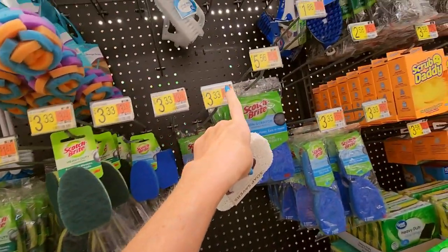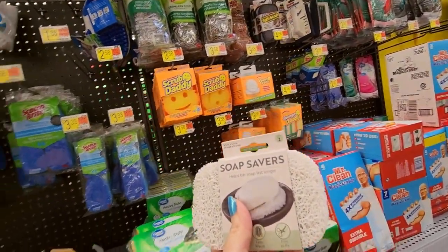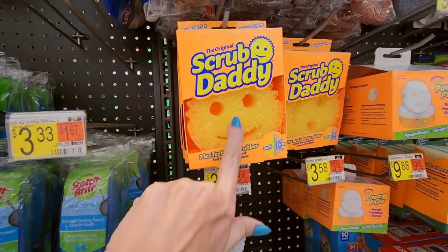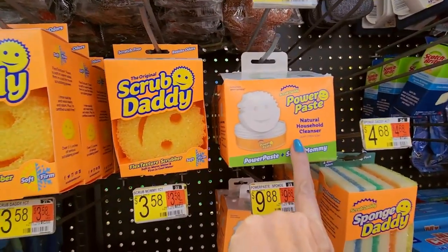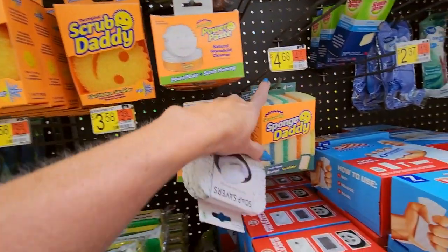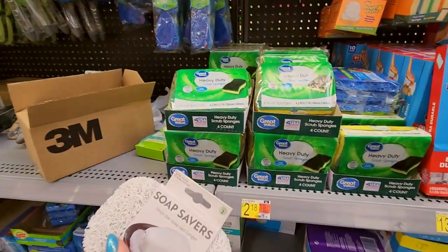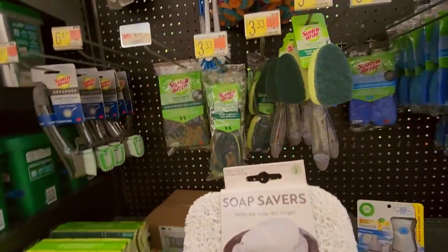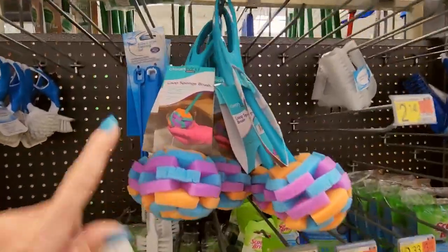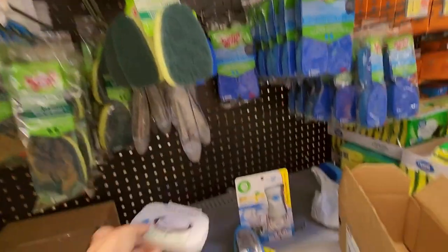Here we have a soap saver — it helps your bar soap last longer because it helps it dry so it doesn't get all gummy. That's cool. Scrub Daddy — the original Scrub Daddy! They even have a Power Paste, Power Paste plus Scrub Mommy. And they have Sponge Daddy — a dual-sided sponge plus scrubber. These are all scrub brushes. Look at this one — it's a loop sponge brush.